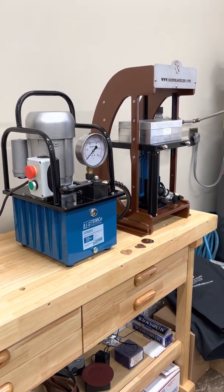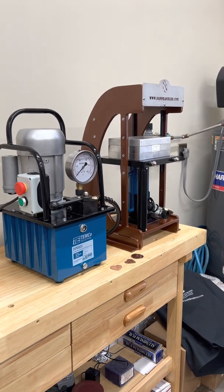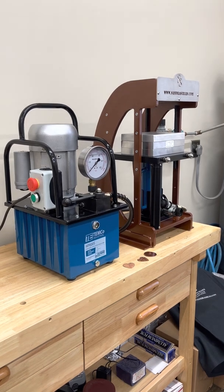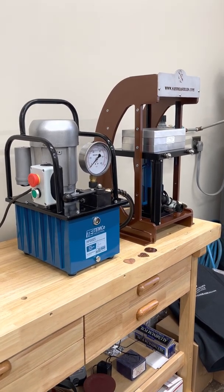Once you receive your electric hydraulic pump and press, you will need to securely bolt your press onto your workstation. Safety first.